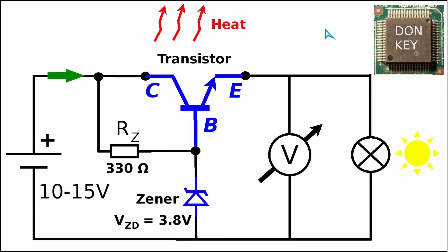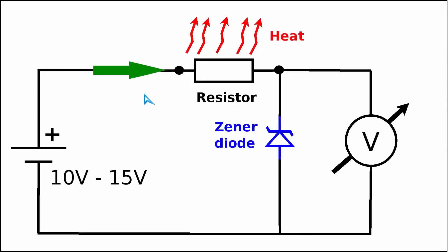In video number 6 of the Switch Mode Power Supply Repair series, we introduced the basic concepts regarding linear power supplies. We already discussed this really simple circuit where the main idea is that we feed in some changing input voltage and want to get a really stable output voltage. The simplest way to achieve this was to use a zener diode in series with a resistor.